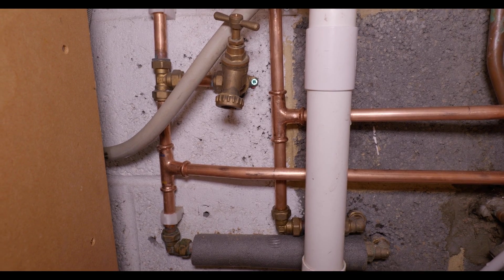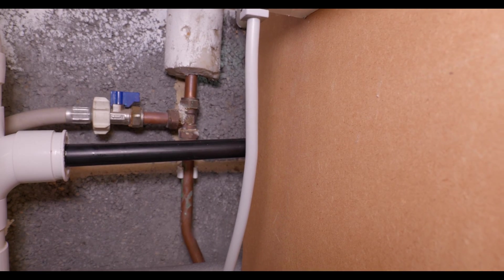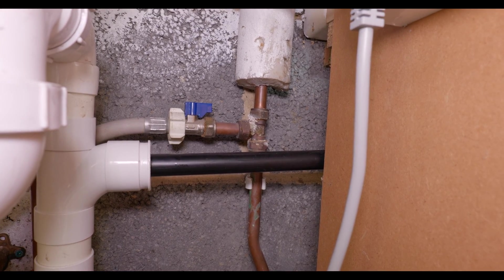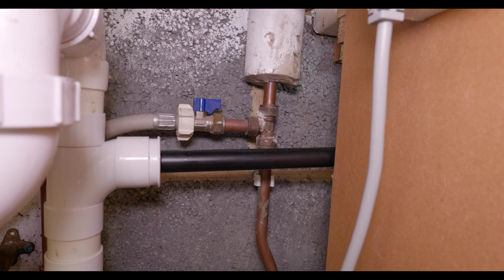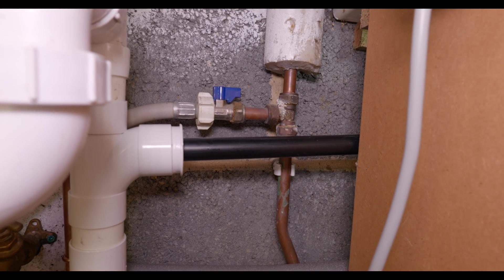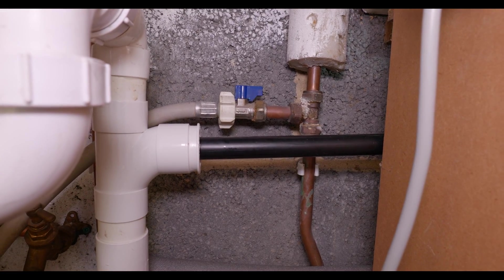Where possible you always want to try and keep your condense pipe internal — it's not always possible so you might have to run it externally. We're quite lucky here because we've got the basin pretty much right next to the boiler, so we've just dropped it down into an inch-and-a-half tee and reduced it down to the overflow pipe.